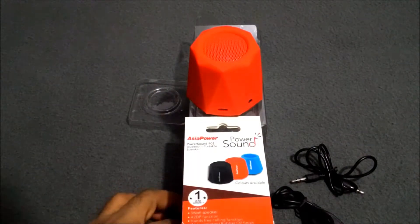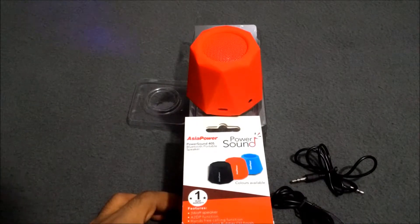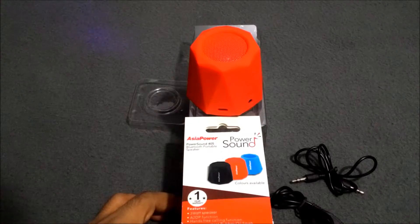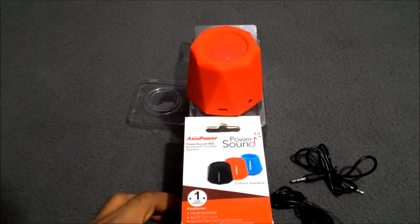The features of this speaker: it is a 3-watt speaker with A2DP function, hands-free calling function, water-resistant rubber oil finish, 400mAh rechargeable lithium battery, more than 2 hours of music playback, operating frequency 2.4 to 2.48 gigahertz, range 10 meters maximum, and an auxiliary input function.